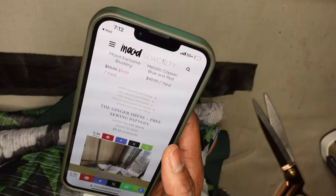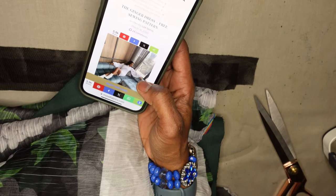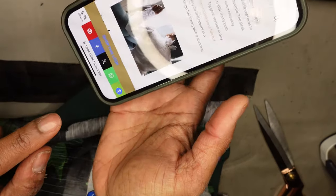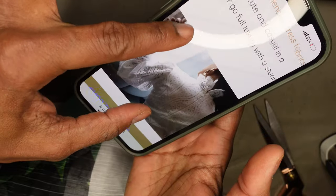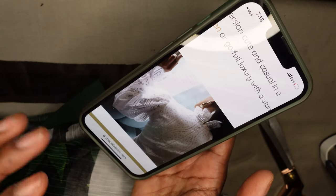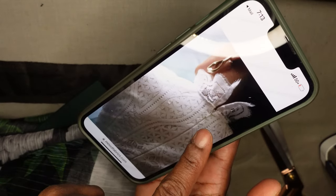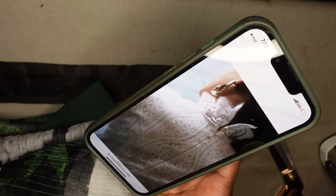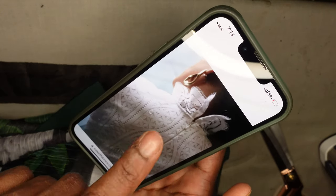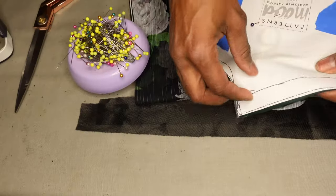I strongly suggest going on the Mood website to look at the instructions. My concern was that the zipper had to go all the way up to the collar, which would make things more challenging, but looking at the instructions it actually stops right at the top - great! I may need to put a snap or hook and eye at the back of the collar, but at least I don't have to worry about the zipper going all the way through.